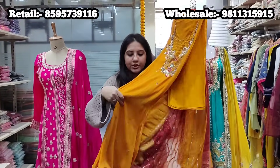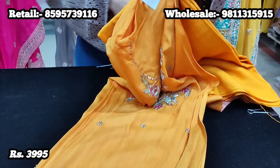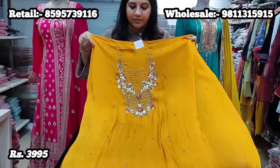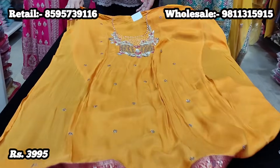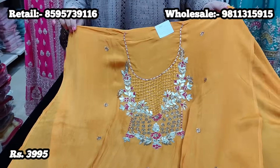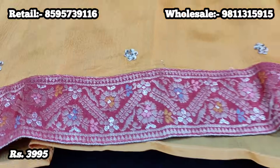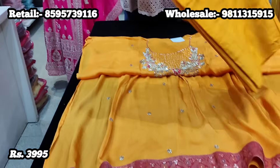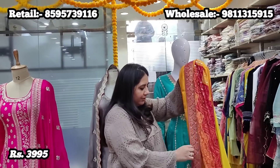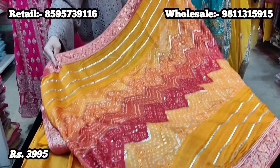In the same unstitched collection, we have another beautiful piece on pure chinon fabric with beautiful embroidery. You can see the neck work up close — this is all thread work, hand work, and gota work beautifully done on a nice mustard yellow color. It has Banarsi border detailing at the hem, 2.5 meters fabric for the lower which can be stitched as pants, palazzos, or churidars, and a nice pretty bandhani woven dupatta.